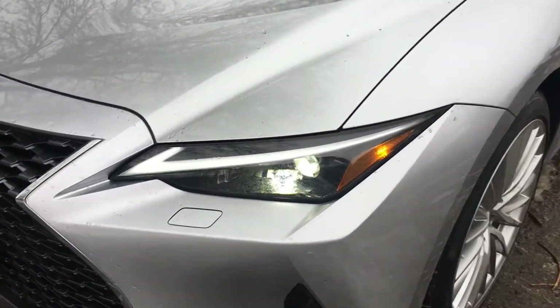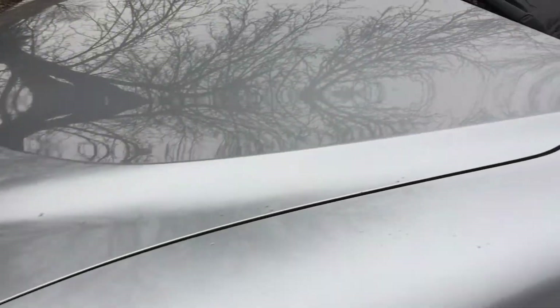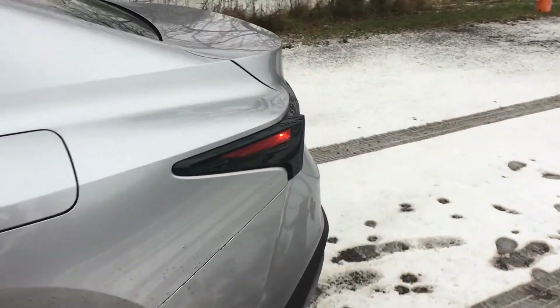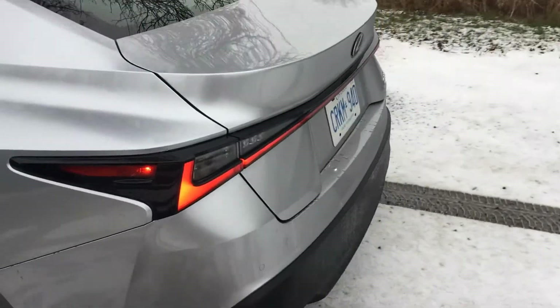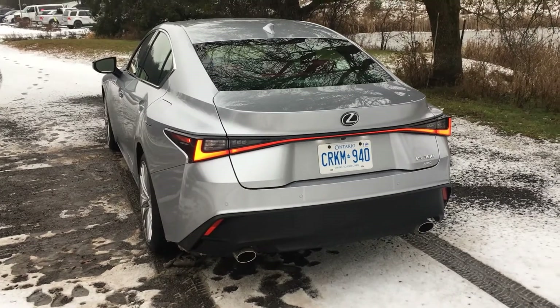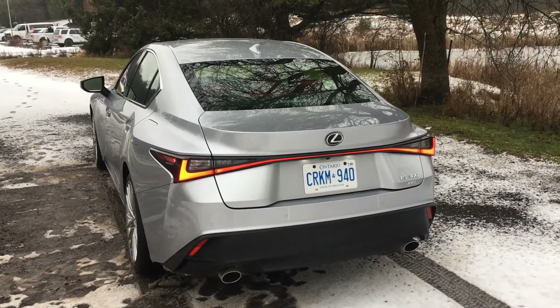Headlamps are about half the size of the last ones for a nice sleek look, and pronounced lines that run along the hood as well as the side of the body. When you come around to the rear you'll notice this horizontal light bar — that is also a signature new look for Lexus, so when you see it on the road you know exactly what it is.